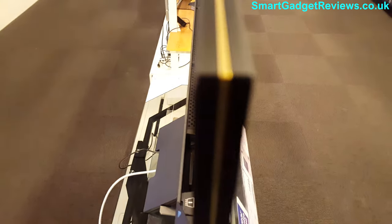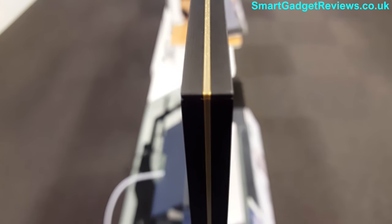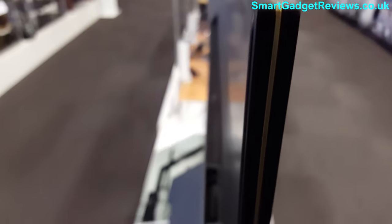The edge of this is really nice — it's got this gold bar in the middle. It would be nice if it were on the front, but it's still a very nice little design touch. I can't say I've seen it on any of the other TVs.